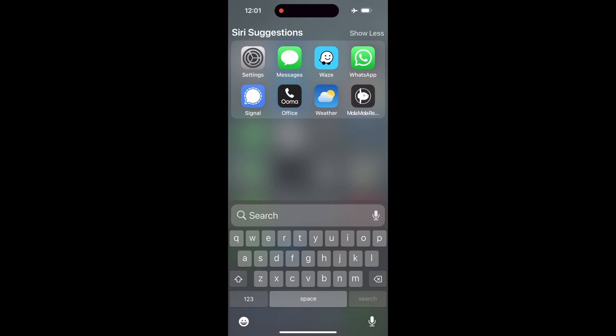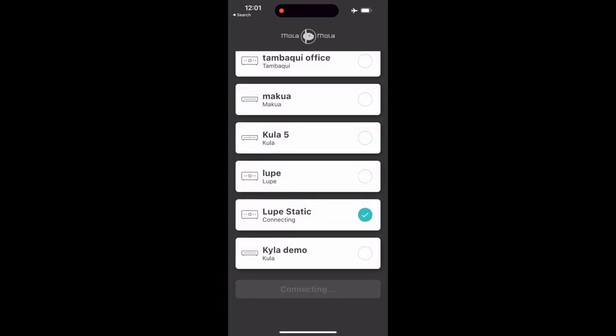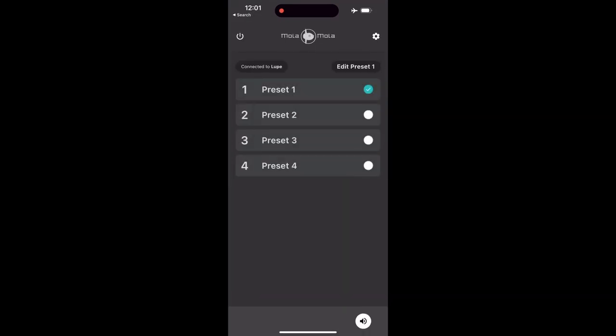Sure. There's 72 of them. And by the way, there's an app that you run everything from. I'll do a quick rundown of the Mola Mola Lupe. I go to my Mola Mola app — it's connecting. So we've got these different presets. They represent the four buttons on the faceplate. As you click it, you can hear the relay is changing.